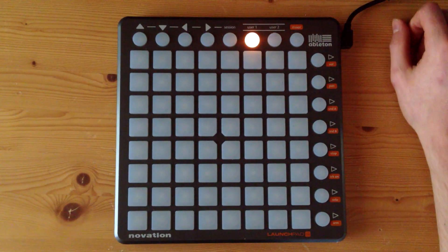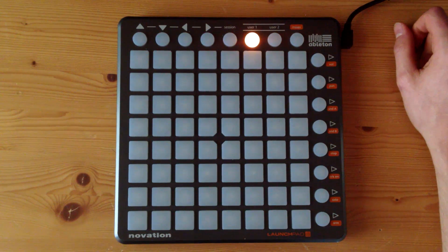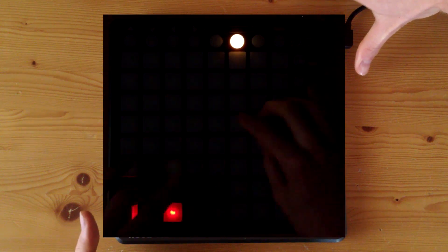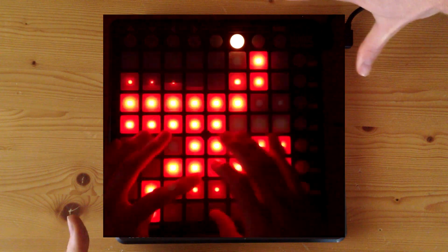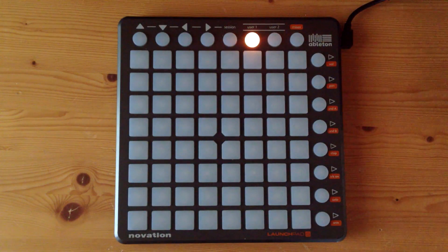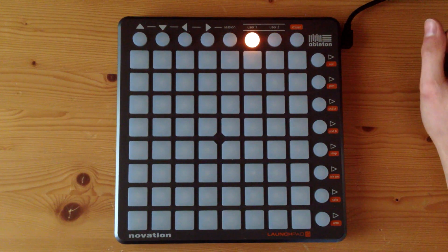Hey guys, this is the first tutorial out of five on how to play Horseshoes by Must Die. It's my latest project. If you haven't seen the original video, you can see it here — just click on this. It's got a cool light show and everything, so just click that if you haven't seen it so you know what you'll be learning. And as always, the project file download is in the description.